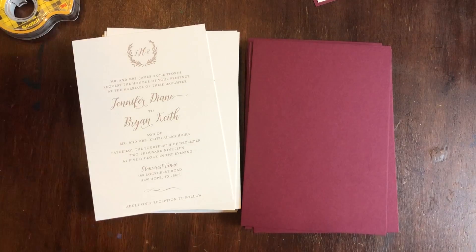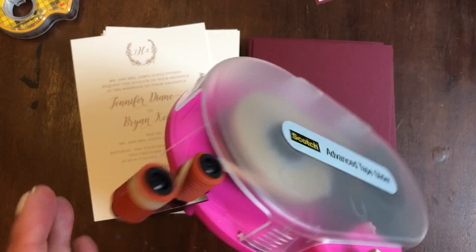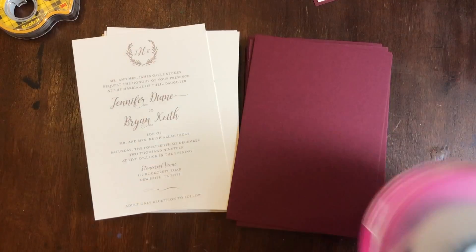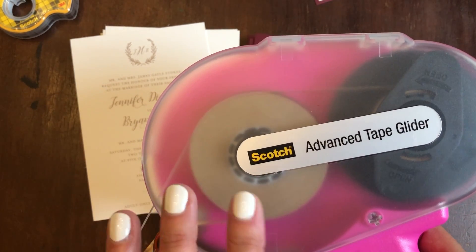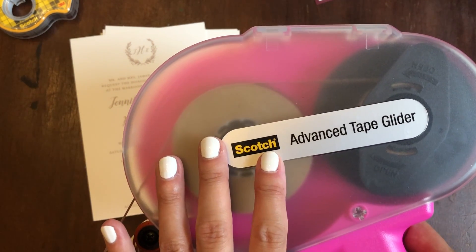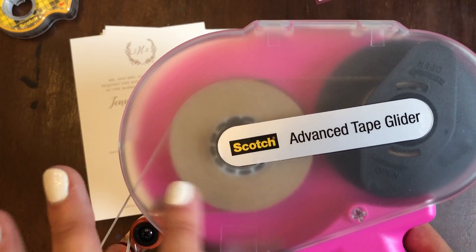The other thing that I love to use for almost everything is my ATG gun. The pink one is the thinner tape and the yellow gun is the thicker tape. For this project I'm using the pink one because we just don't need as much. If you're going to invest in one of these — just an FYI, this is August 2019 — this one was $20 and my other one was about $60.